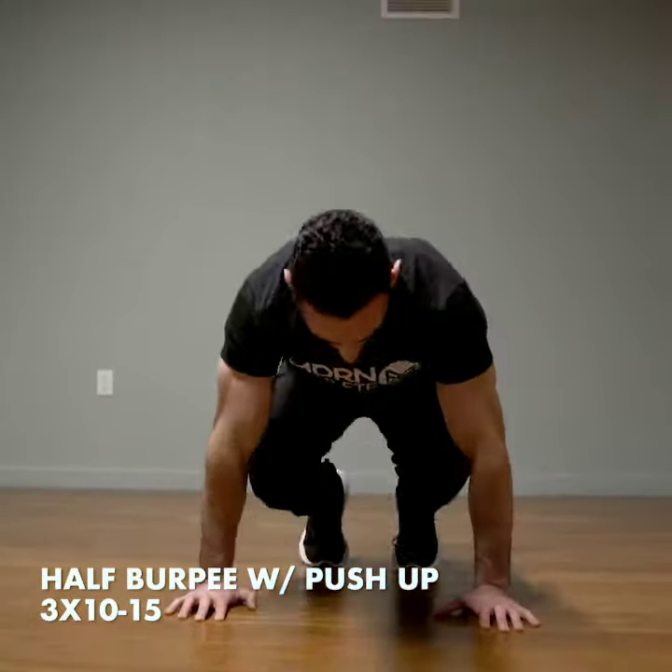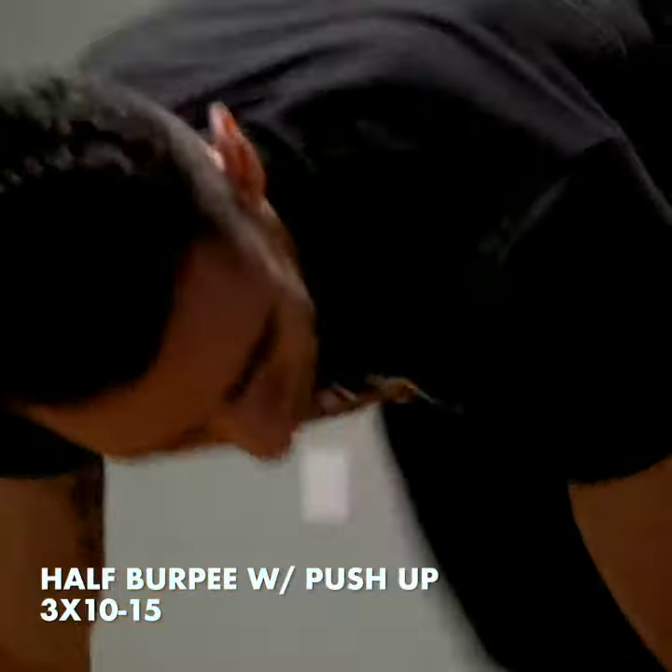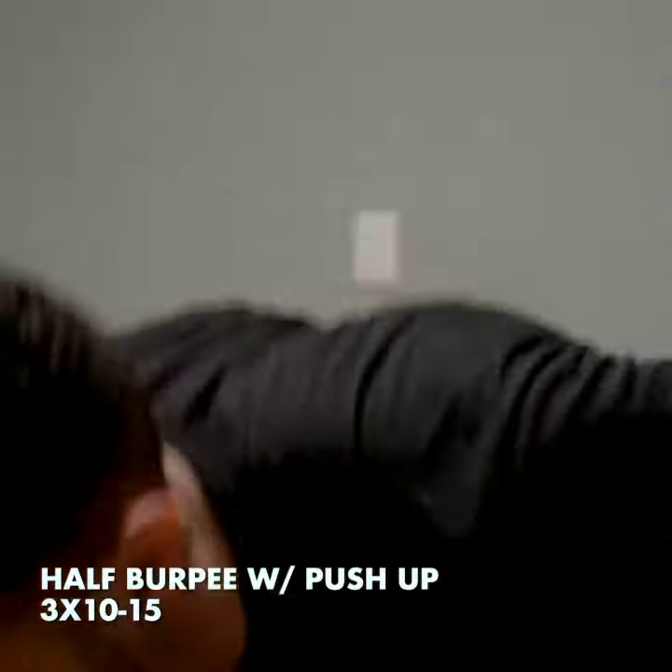Next up, we have a half burpee with a push-up for three sets. You can shoot for 10 to 15 reps each time.